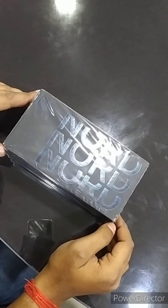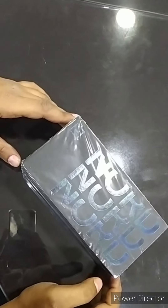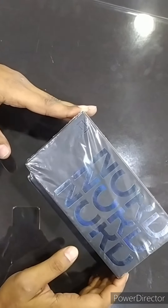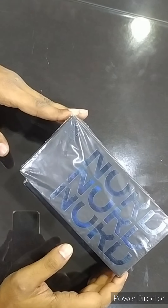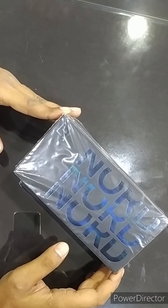Hello friends, welcome to my channel Tekken ADC. Today I will show you my new OnePlus Nord 2 5G smartphone.